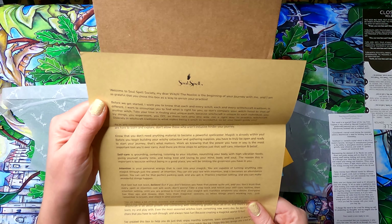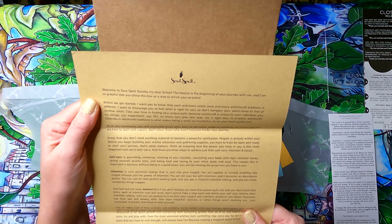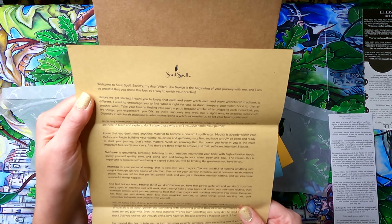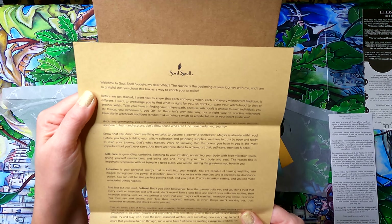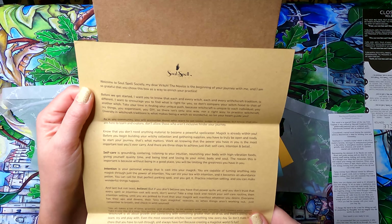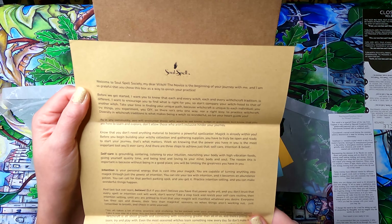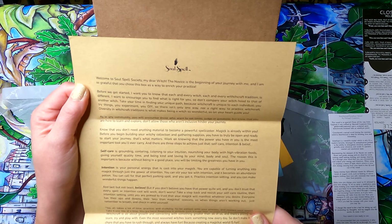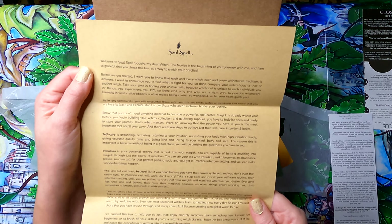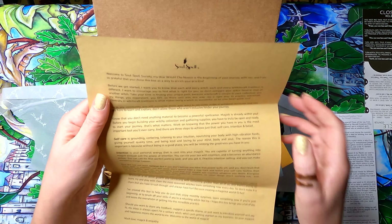The welcome letter reads: 'Welcome to Soul Spell Society, my dear witch. The Novice is the beginning of your journey with me, and I'm so grateful you chose this box to enrich your practice. Each and every witch and witchcraft tradition is different — I encourage you to find what's right for you. Don't compare your witchhood to another's. Take your time finding your unique path, because witchcraft is unique to each individual. There isn't only one way, nor a right way, to practice witchcraft. Diversity in witchcraft traditions is what makes being a witch so wonderful — let your heart guide you.'